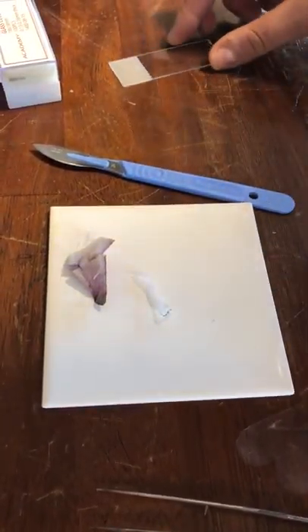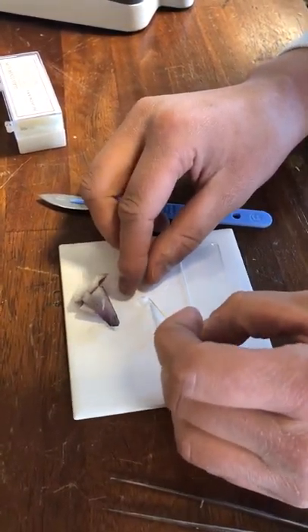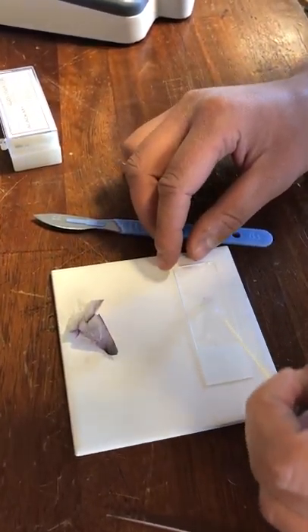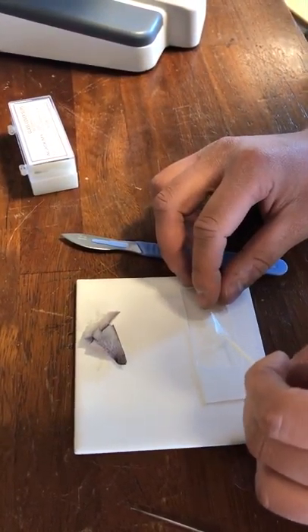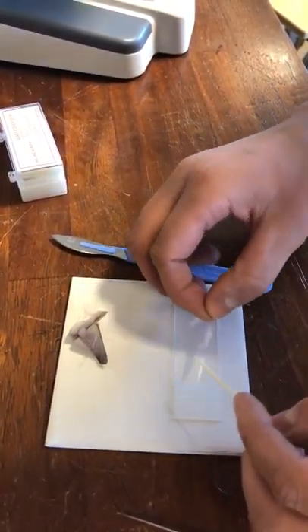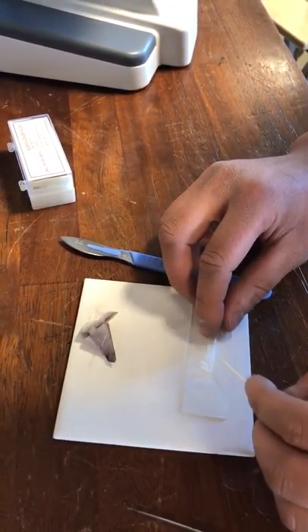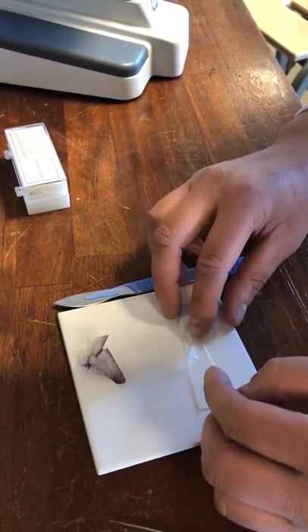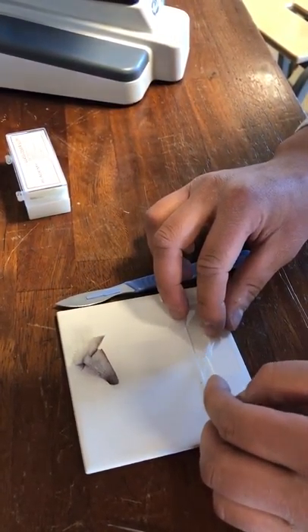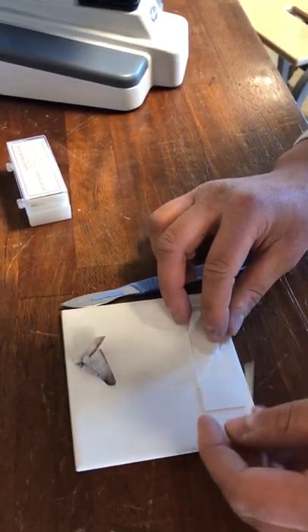The next step — get your slide and pop it on. Now the reason we're using a toothpick is because we don't want any air bubbles. Quite often these can be mistaken for parts of cells underneath a microscope, so I'm just going to try and get that flattened out as best we can.